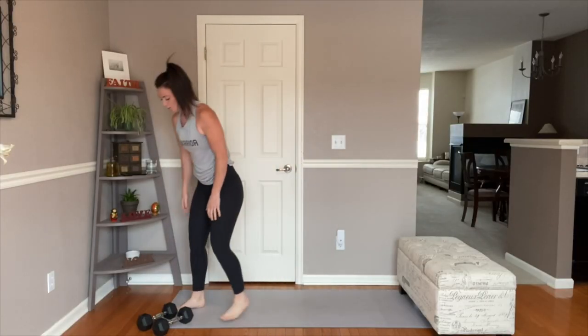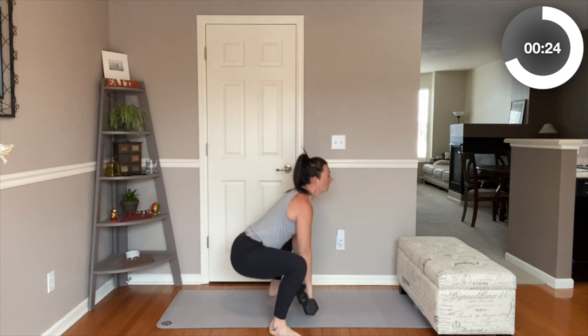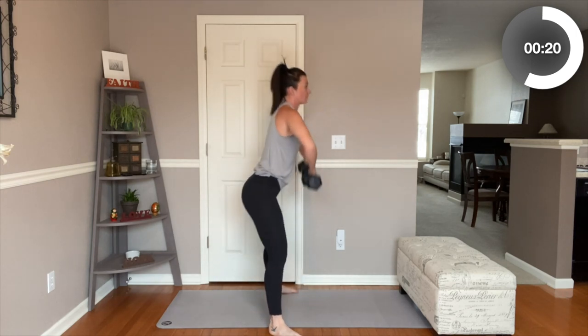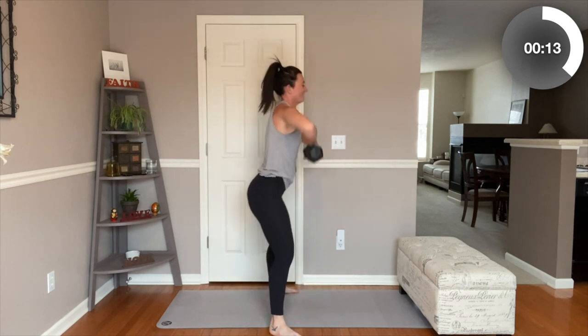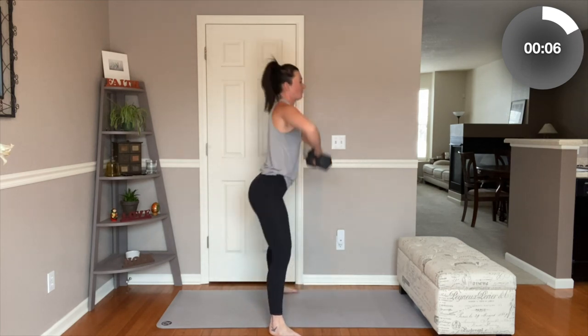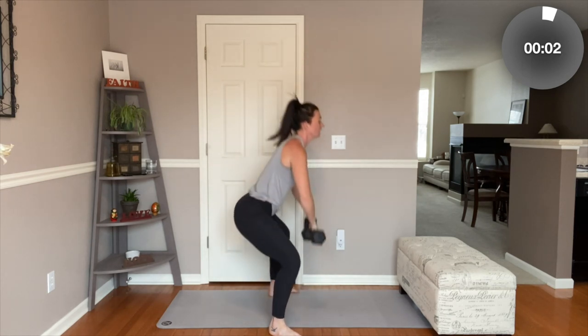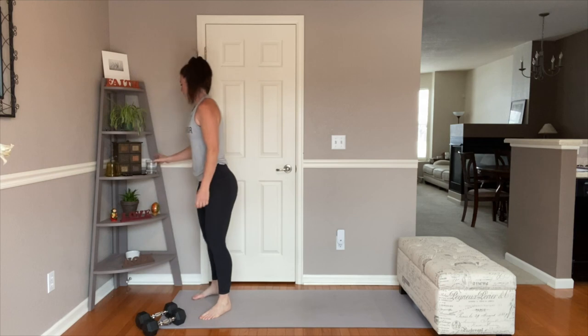Last round of sumo squat to high pull. Grab those objects. Get in that really wide sumo position. Shoulder blades backing down, active core. Squat and pull up with those elbows. From the side, we're not coming up on our heels or our toes — those weighted objects are coming straight up, skimming our body almost. Squeeze those glutes at the top. Last four. Watch that form — watch the knees tracking your toes. Last one. Set those down. Grab a sip of water if you need it.